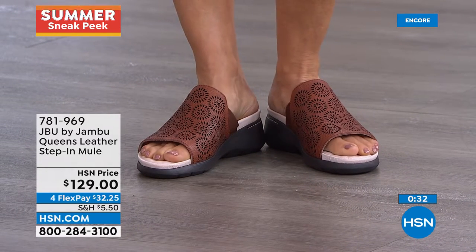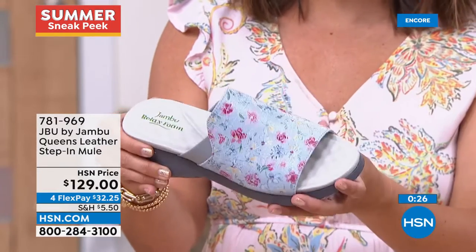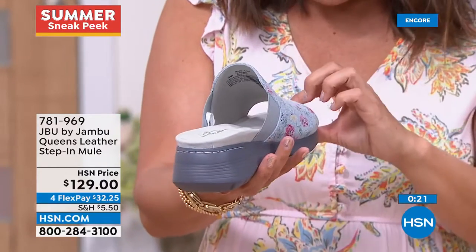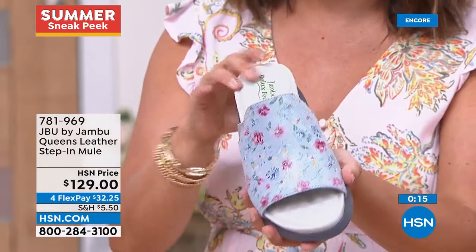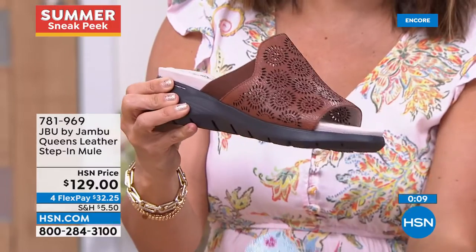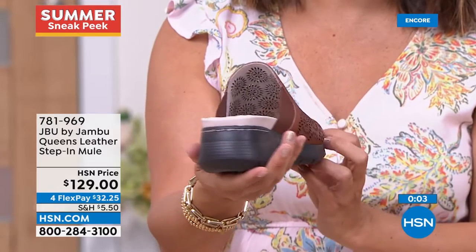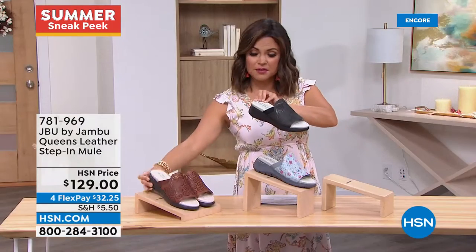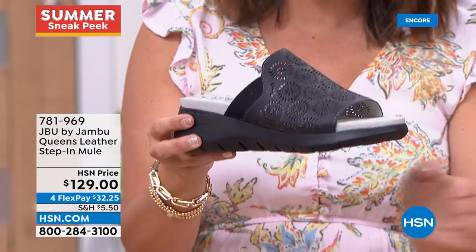Whether you choose the saddle, the blue floral — which has been a hit this season — or any other option, anyone who loves a slide is going to fall in love with the Queen Slide because comfort is to the max and you're working with genuine leather. The upper covers a lot of your foot so it stays put — nice and comfy. Go down a half size because with a slide it's always better to have a slightly closer fit for security, comfort, and natural walking ability. So much leather — the sock lining, upper lining, all leather. Absolutely beautifully constructed. It's $32 and change on flex pay.